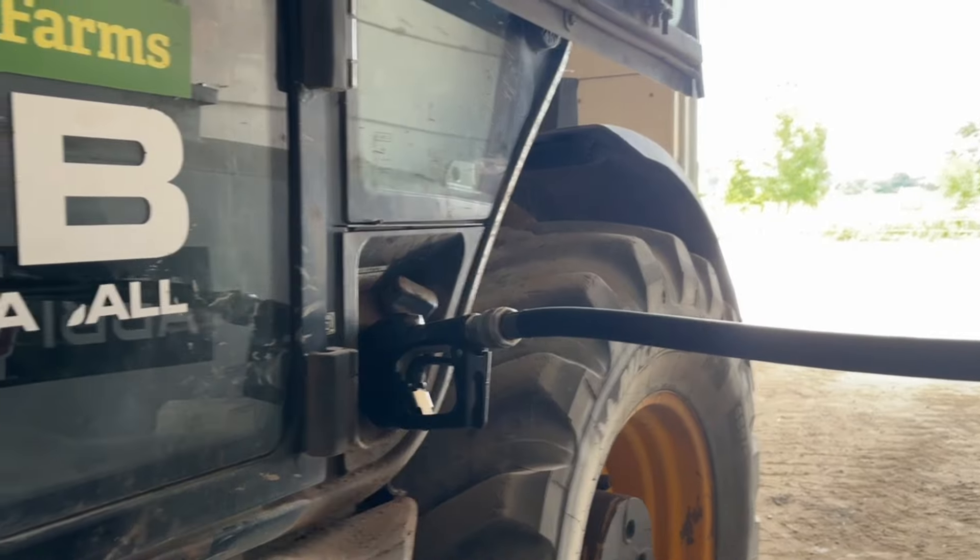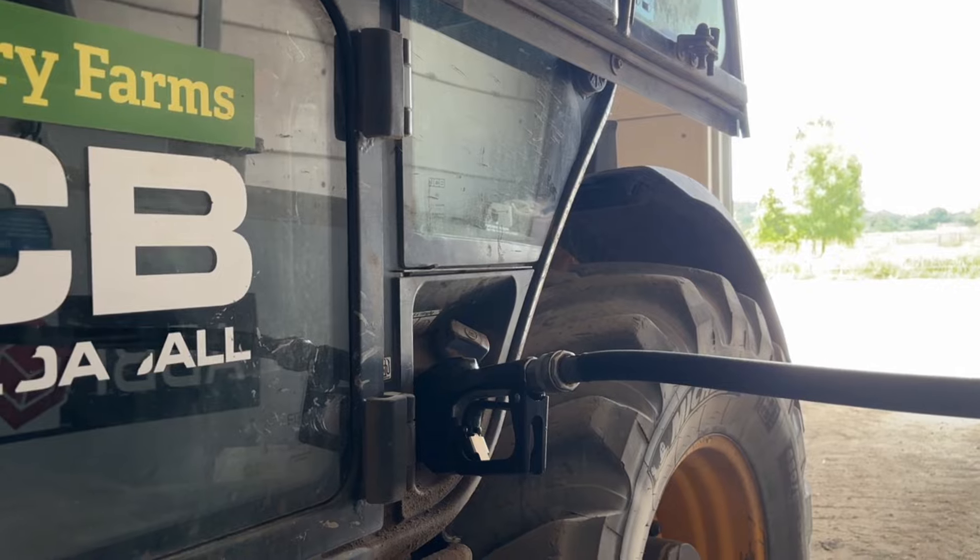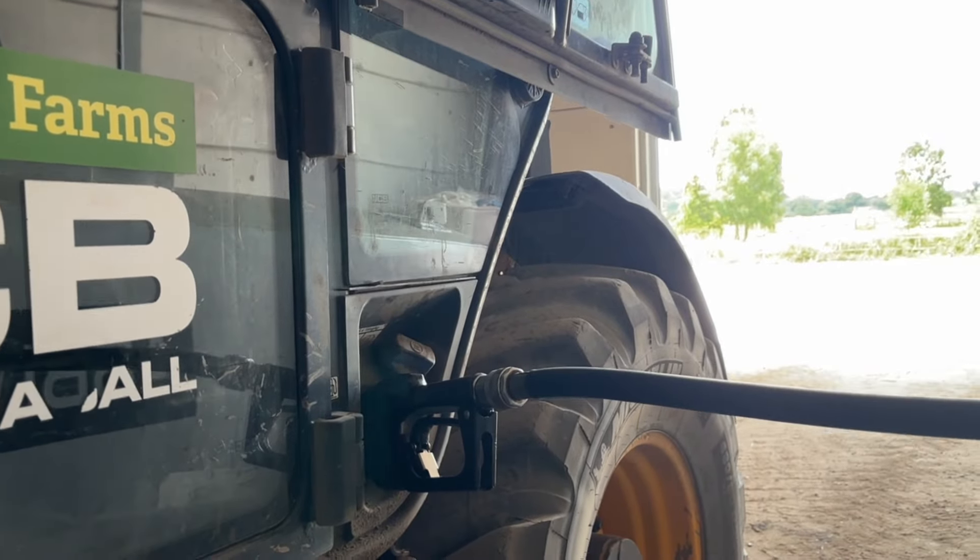I've got a lorry coming, so I'm just going to fill the fuel up and have a little bit of something to eat, and then we'll come back out and carry on. T's come for a ride with me which is very kind of her, because she could have gone home.